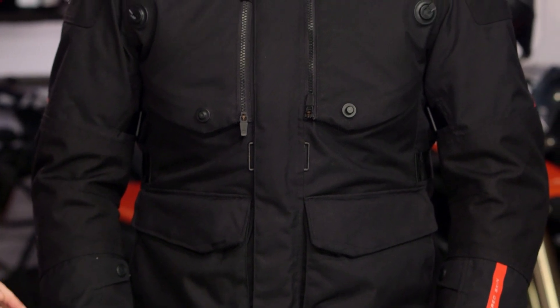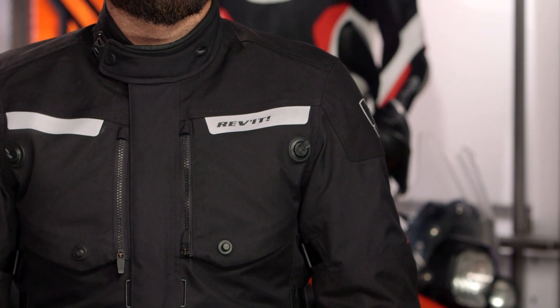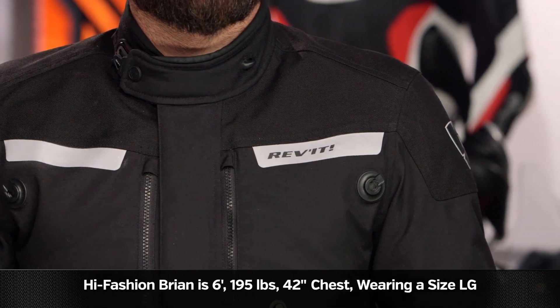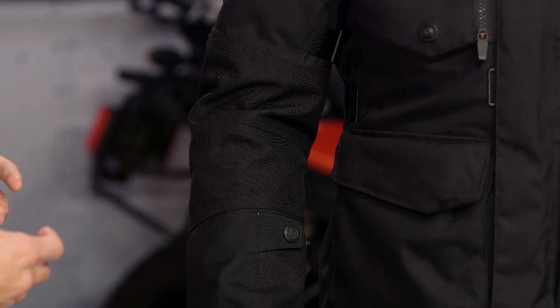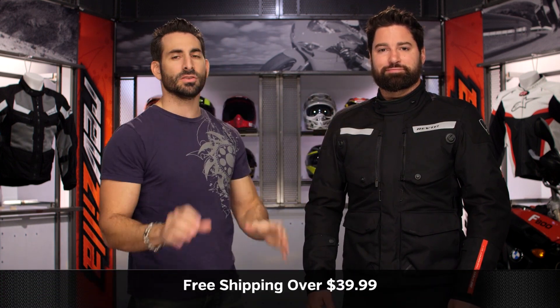Now let's talk briefly about fitment. High-fashion Brian is 6'1", 195 pounds, 42-inch chest, and he's wearing a size large. Notice it's not overly baggy, not overly bulky, and it's not overly sporty. I call it a European style, but this cut is tuned for the American market. Brian has an athletic build and is working within this just fine. You'll notice adjustability at the bicep and forearm, dual straps along the waist to cinch it down, and even adjustability along the collar with a five-position adjustable snap. They're thinking through the sizing — use the size charts, no surprises there.